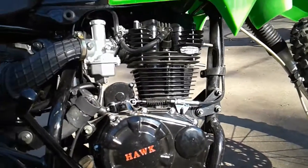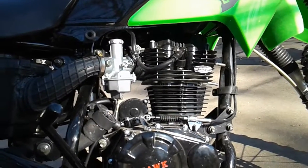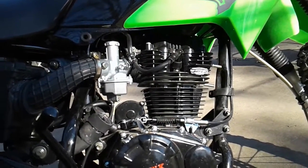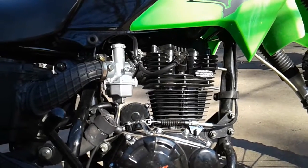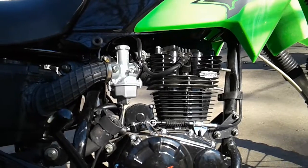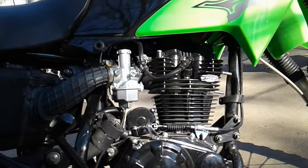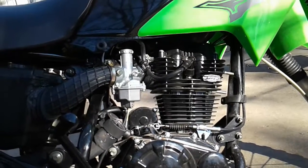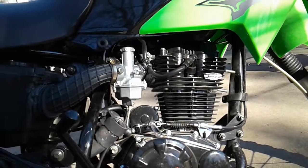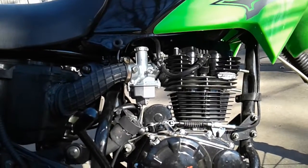I'm also experiencing a little bit of difficulty with the 115 jet at top speed — just a slight issue. I don't want to say it's a hesitation, but there was a little bit of a problem. If I backed off the throttle from wide open it would stall out.